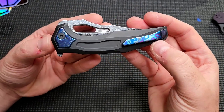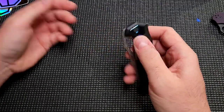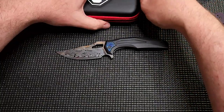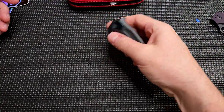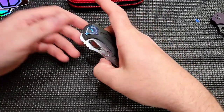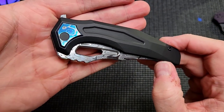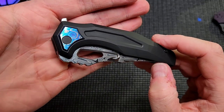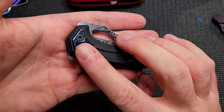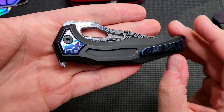Zircuti backspacer, pocket clip — and what's cool about the Arcane upgraded zircuti kits is they come with the pivot collars. Normally you just get the backspacer and a pocket clip. And yes, I kept saying 'zircuti' like it's a charcuterie board — zircuterie board. Anyway, that's what's cool about the zircuti kits on the Arcane Designs.